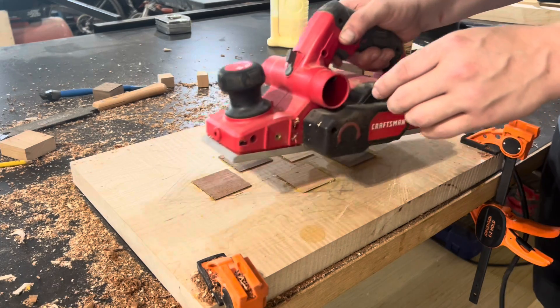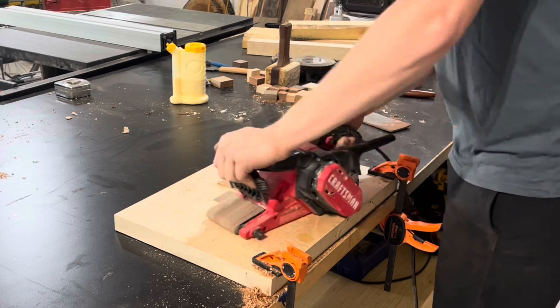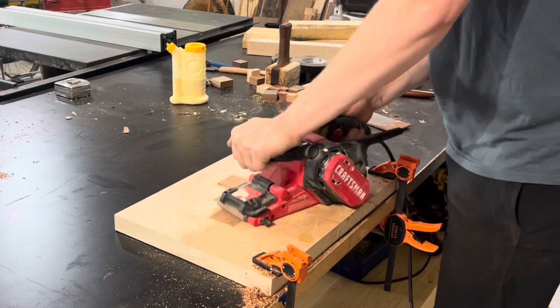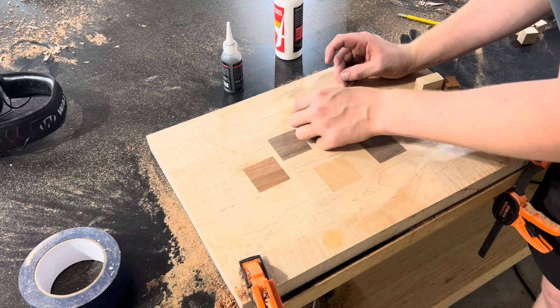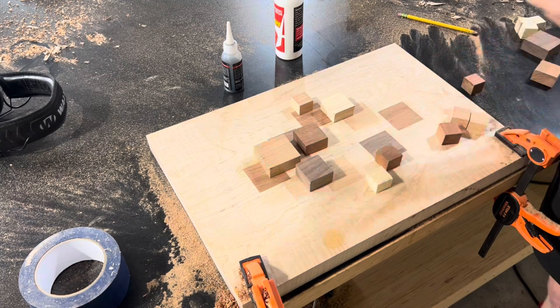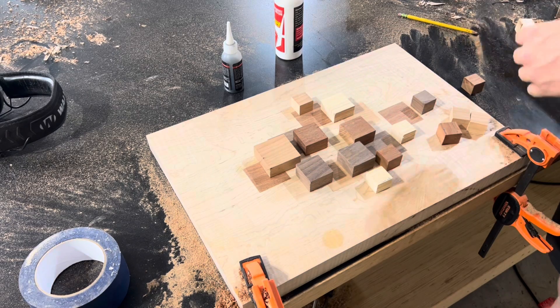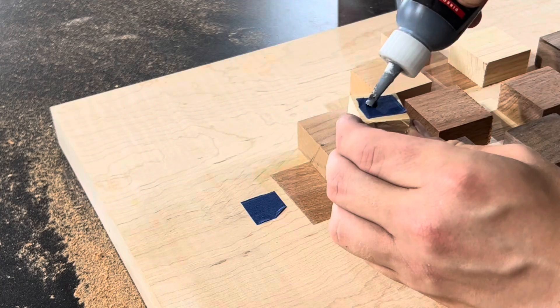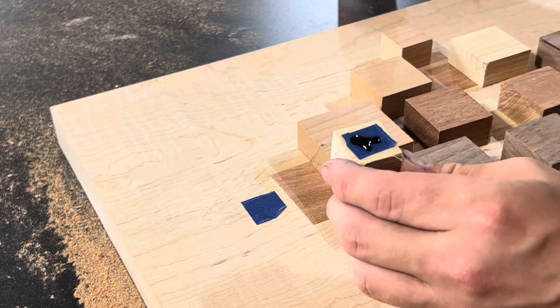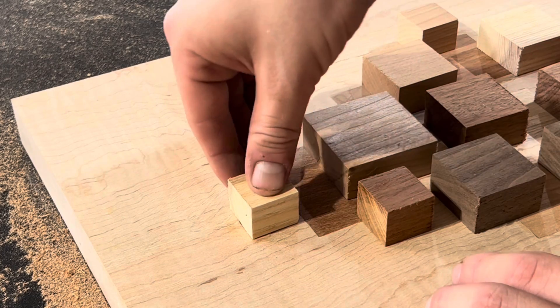Whether you're just starting out or a proven professional woodworker, there's always something to learn to make your skills better. I honestly think CNCs make woodworkers lazy. Before you write your angry comment saying it's more than just pushing buttons — I understand that. But at the same time I think it allows us to get lazy and not practice our skills as much as we should.